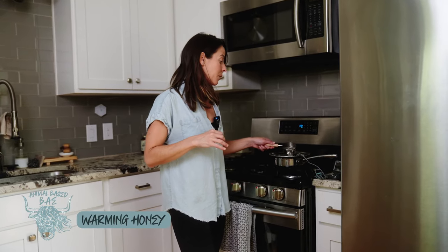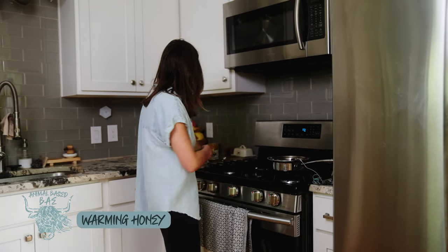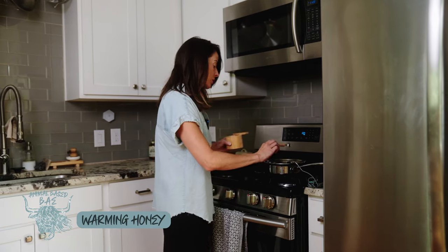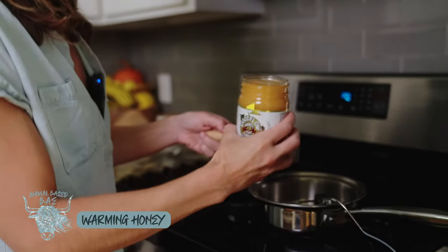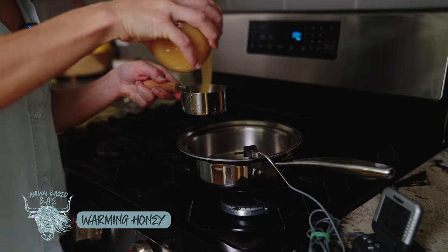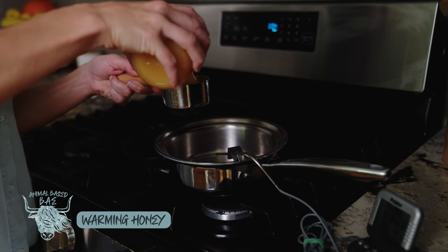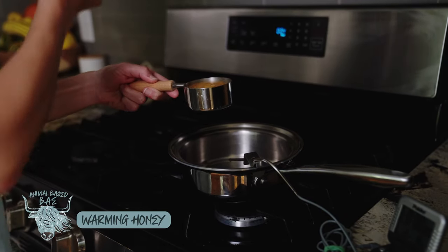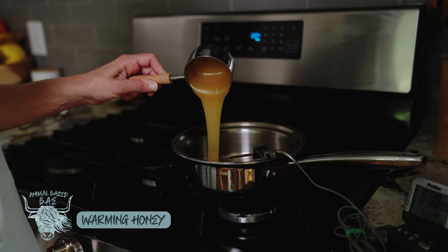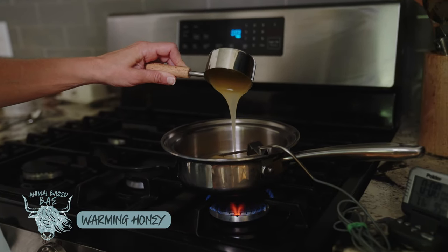While the gelatin is blooming, I'm going to start warming up my honey. I'm adding a half a cup of reverse osmosis or filtered water for quality purposes, then an eighth of a teaspoon of salt, and then a half a cup of raw honey. I'm not heating the honey above 95 degrees Fahrenheit, because that is the normal internal hive temperature — going above that is when you start to compromise enzymes and lose the antimicrobial properties.